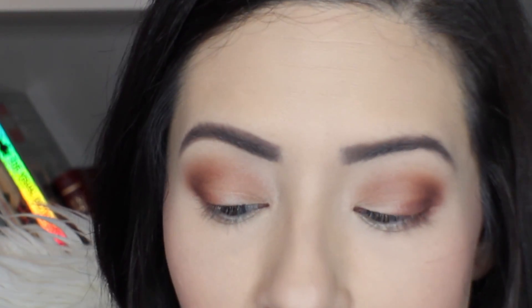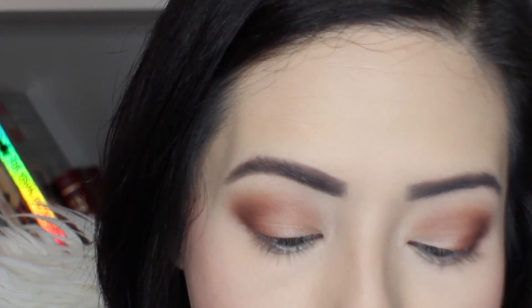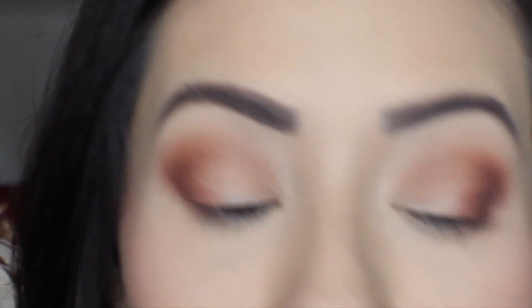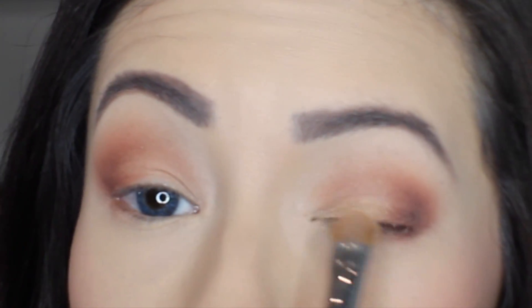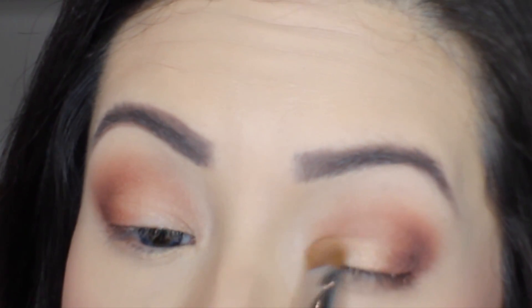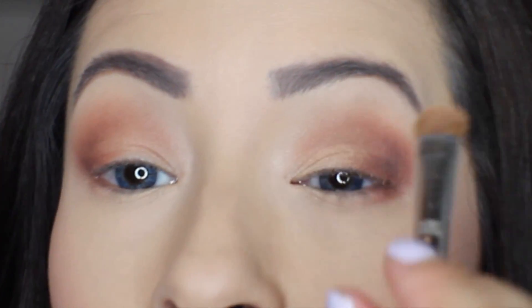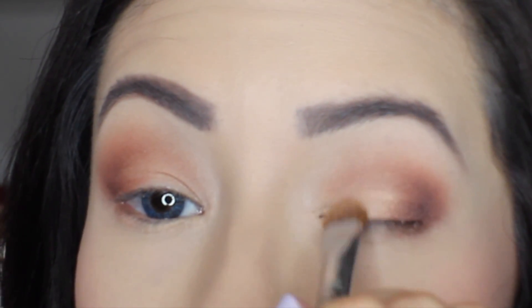I'm going to go back to my E55 flat shader brush and go into the shade Glistening. This is what I mean by packing on color — I take Glistening on one side of the brush and pack that shade onto the inner corner of my eye, about one-third to halfway in, just like that. Then you can carve out where you want that lid placement to be.